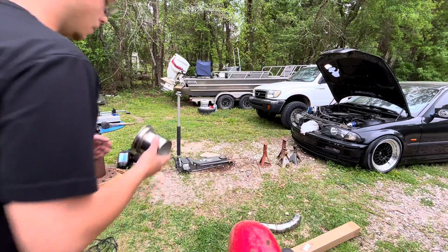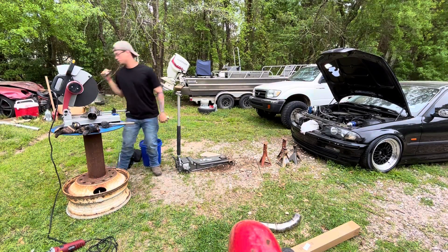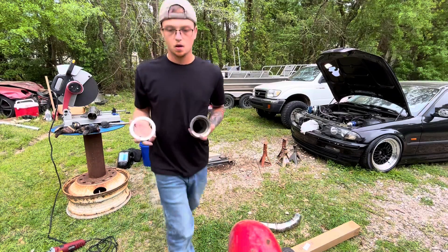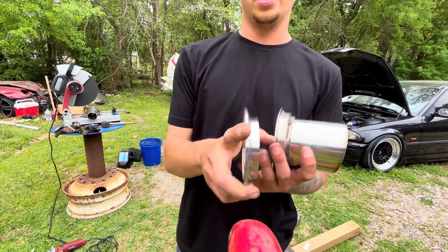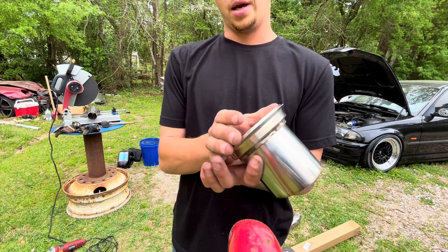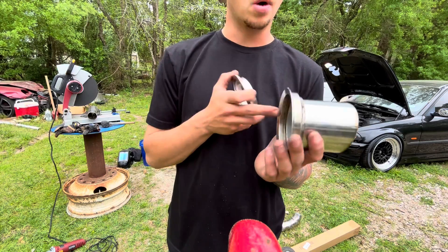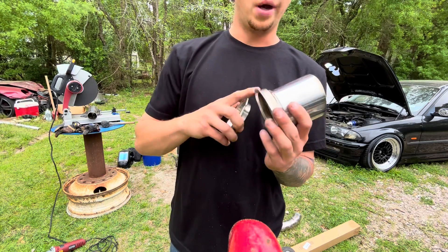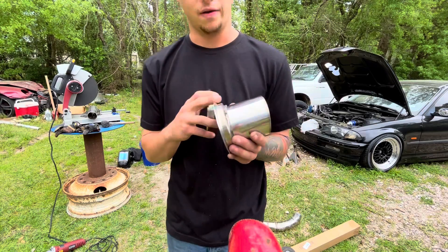I had a little mishap with this other V-band, wherever it went. So the face of this one, you can see, is a lot thicker than that one. And I think that this is the wrong V-band anyway. I don't remember where I ordered this from, but I pulled it off the other exhaust, cleaned it up, finally got it on — been fighting it for the past 20 minutes. But y'all can see the difference.